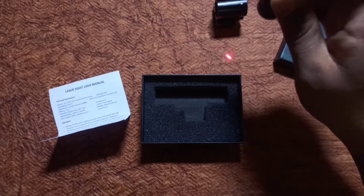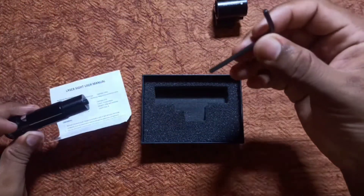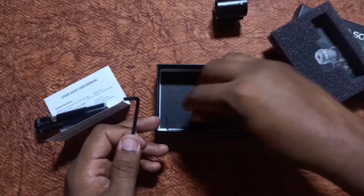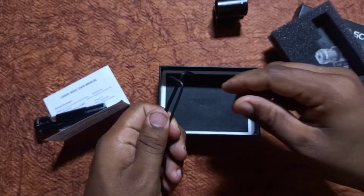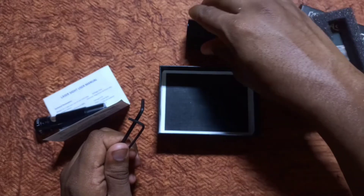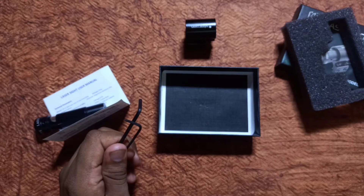Once tightened, turn on the laser to see it working. Now let me show you the L-shape bits provided here. Give the gun to fix the final fixer. When I show you the barrel, I can see the holder. We will have to tilt the load to fix the laser.